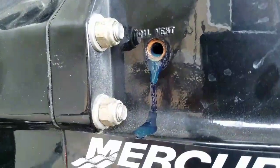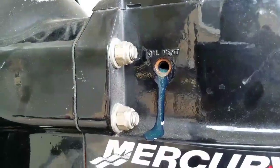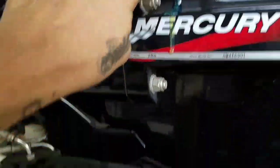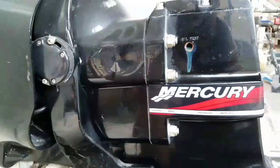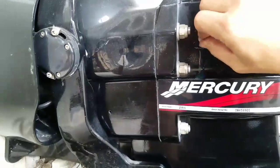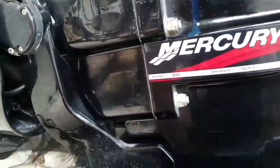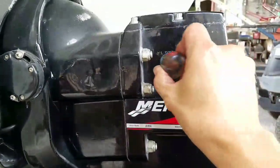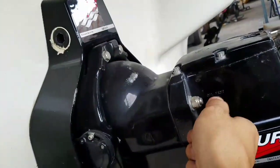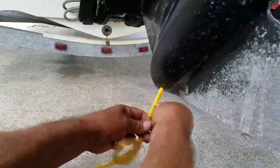Right there, it's already starting to leak out. If I pump it one more time — see? So we're going to get the plug and plug this one first.